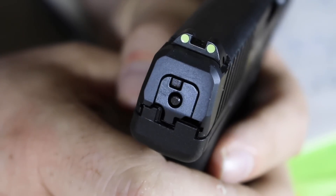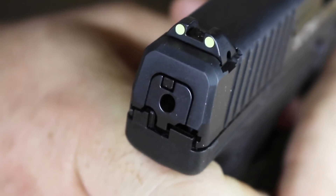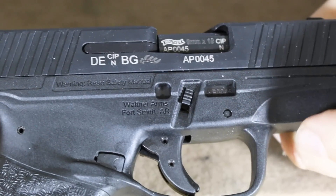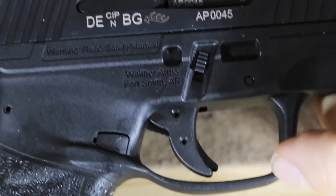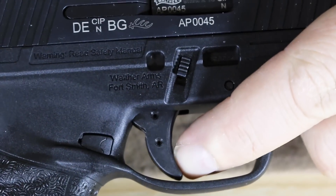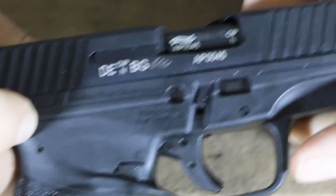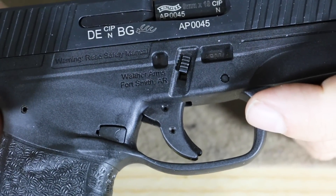We also have a striker indicator. As you pull the trigger back to the rear, you can see the striker being retracted until it fires, which tells you the condition of the pistol. If the striker is fired and you pull the trigger, nothing happens. We have a very similar trigger to a Glock with a little tab in the middle, which prevents the trigger from being pulled unless the safety is pulled to the rear. You basically have three safeties similar to the Glock: the trigger safety, a firing pin safety, and what's referred to as the quick safe, which is similar to Glock's drop safety.